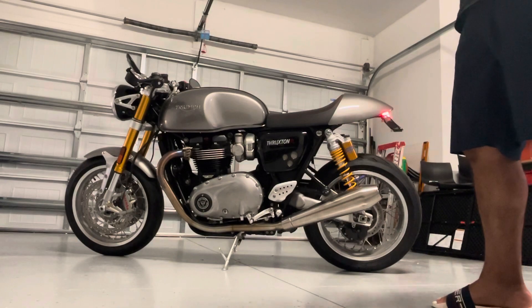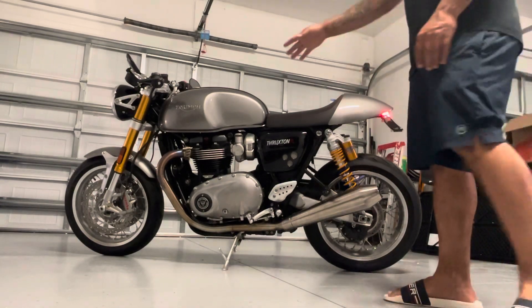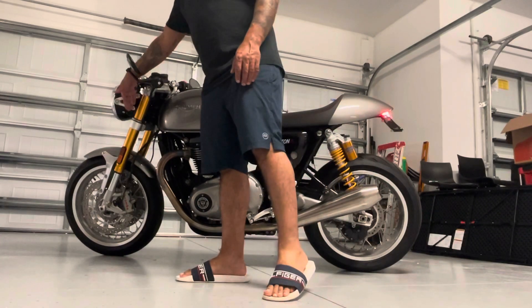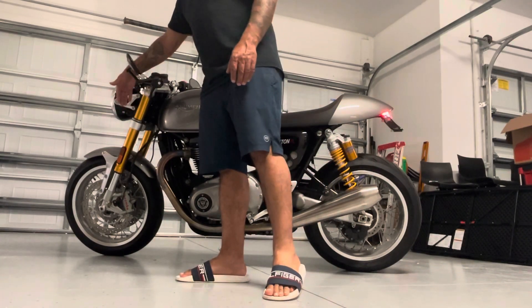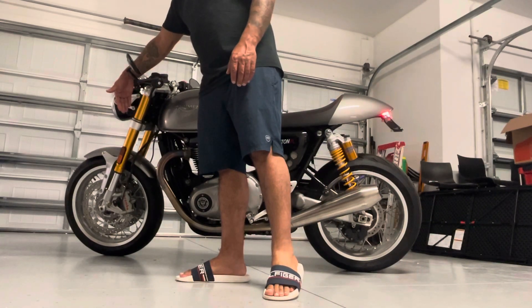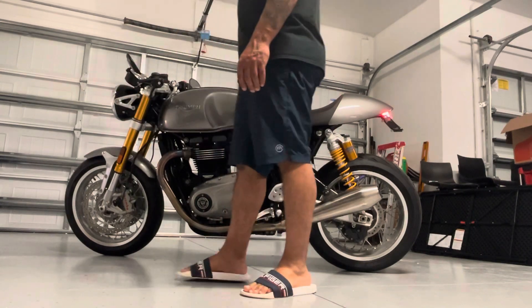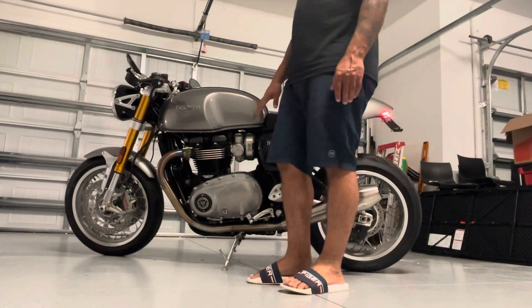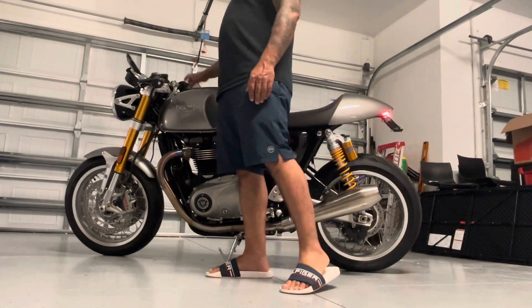The difference between the Scrambler and the Scrambler S is that you get Brembo brakes, only rear spring, pretty much like the sport bike front end — an upside-down front fork with Brembo brakes on both sides, just like a sport bike. This is a 1200cc Scrambler.